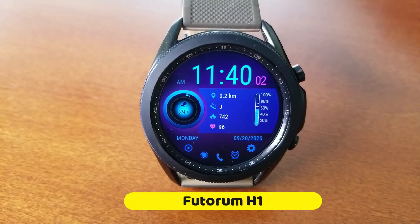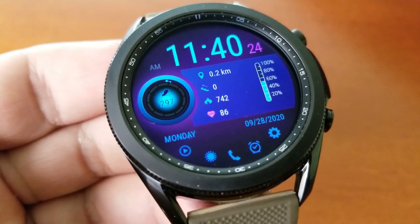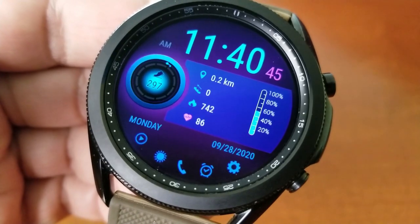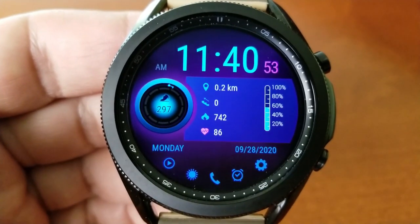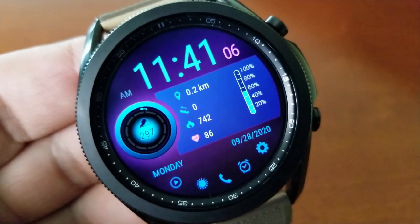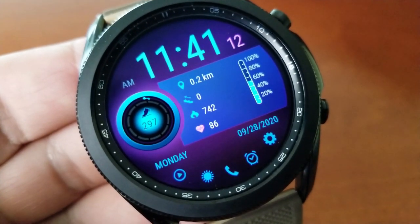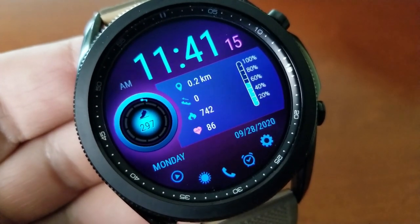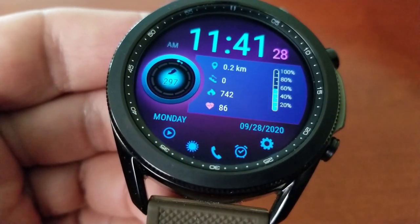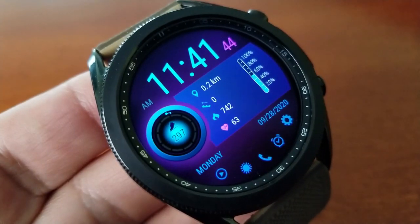First up is this all-digital watch face set in a nice blue and purple color scheme. This one gives you a lot of health-related data, making it a nice companion if you're working out or going for a run. You've got your distance moved, floors climbed, calories burnt, and your last recorded heart rate all shown on the right-hand side, plus an interactive power remaining gauge. The left-hand side has a glowing total steps count and goal display, and along the bottom are five app shortcuts to your music, weather, phone, alarm, and settings apps. You also get an additional five app launchers fixed to your other display features.